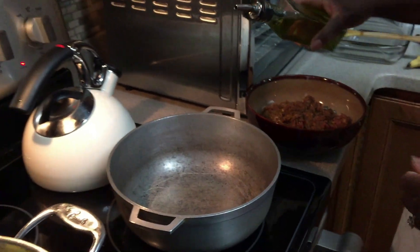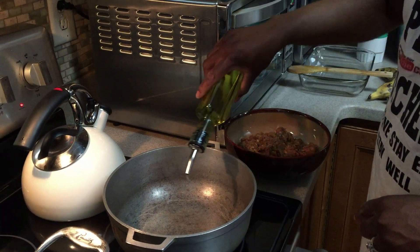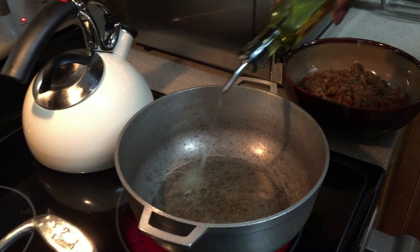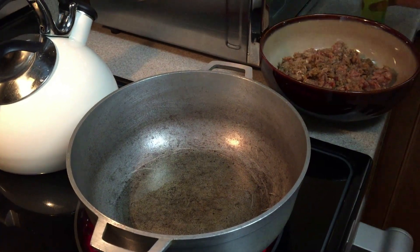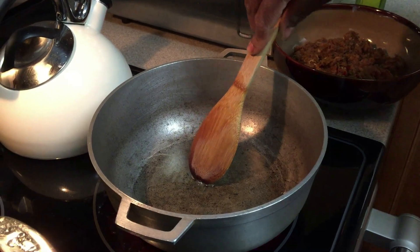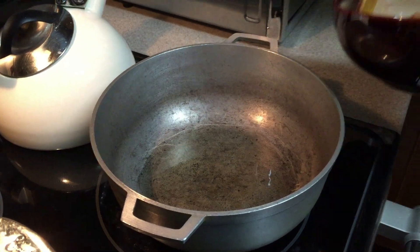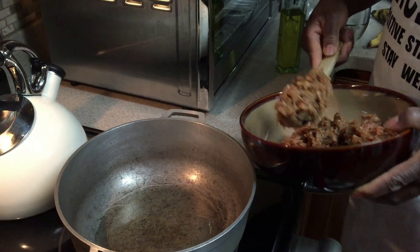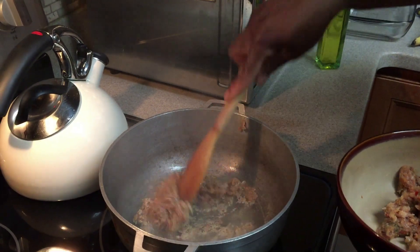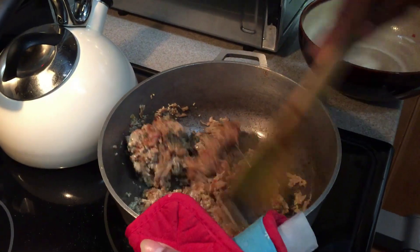I'm going to add olive oil in here. I know the oil is already hot because we tested with a wooden spoon. Then I'm going to add my ground meat. As it cooks you'll see the color will change.